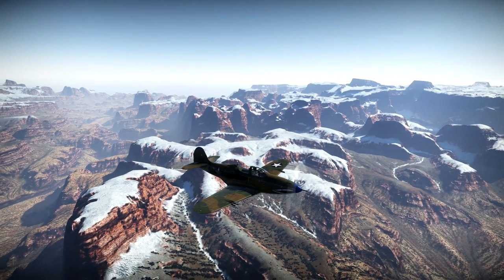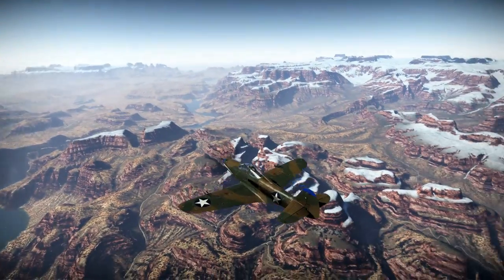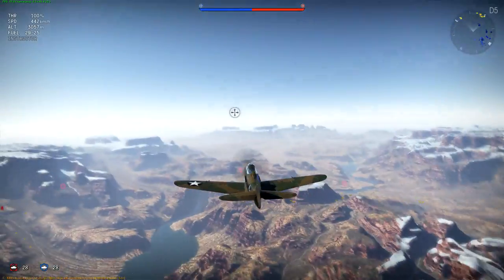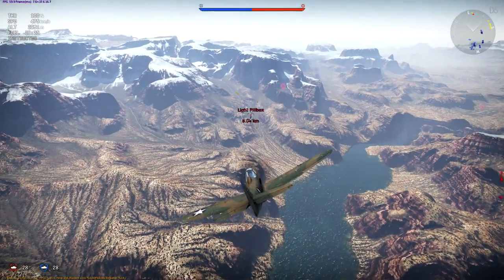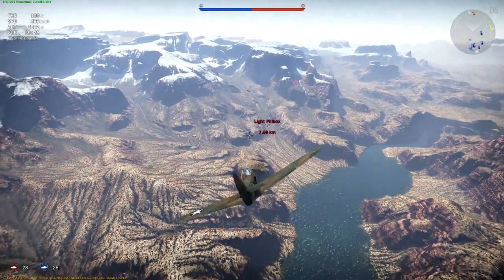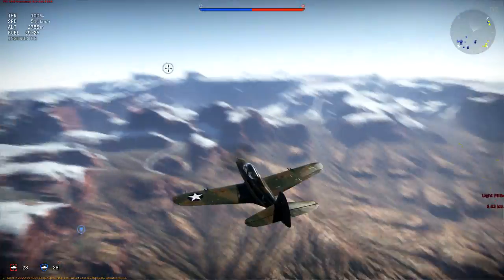All right, ladies and gentlemen, Baron here, and we're flying the P400, the Bell Air Cobra. There are a couple of interesting things — I think they're just discrepancies or oversights about this aircraft, which we'll talk about. But we're on the new map, Iron Range.